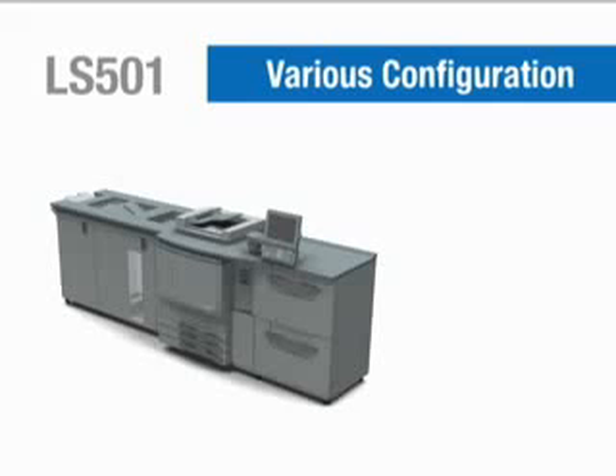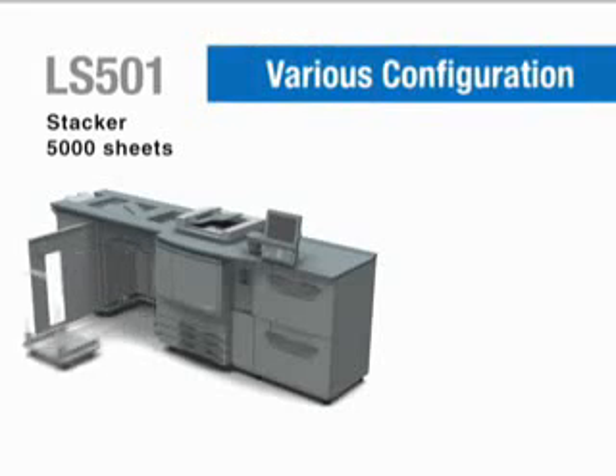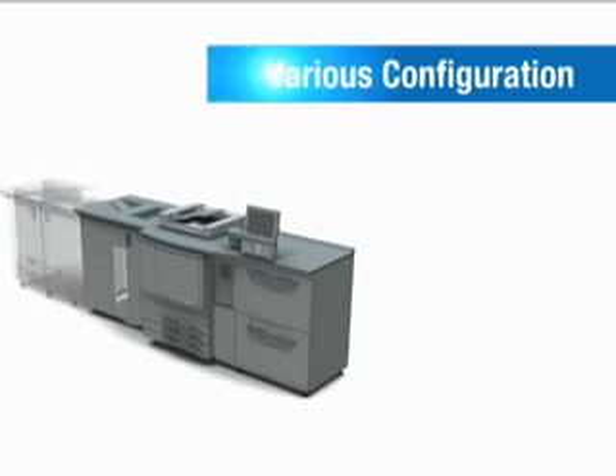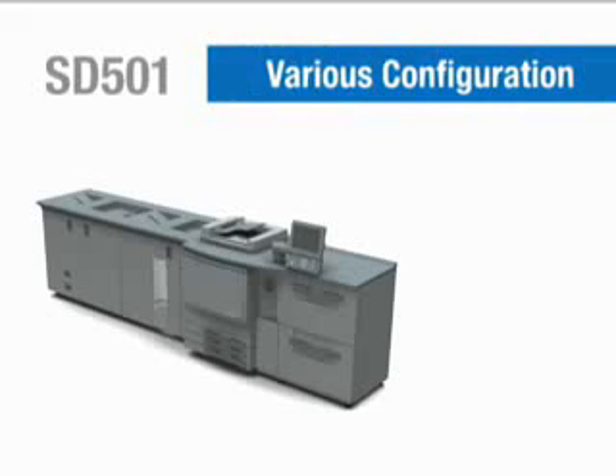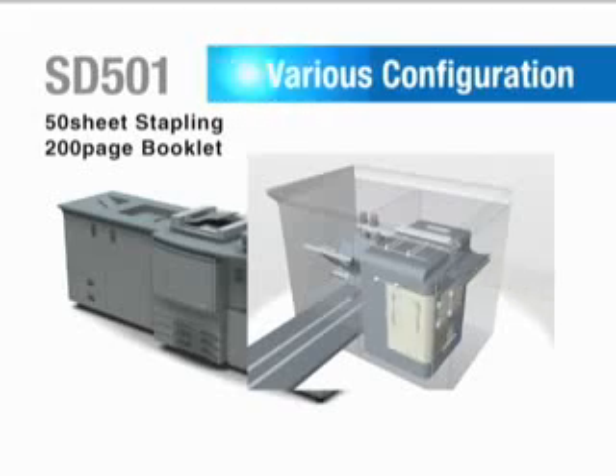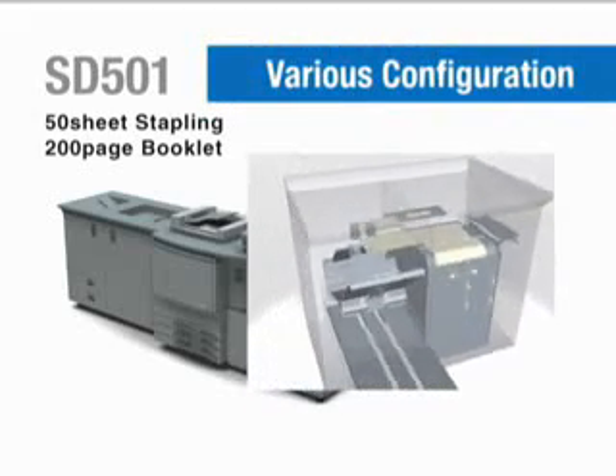The FD501 stacker can handle up to 5,000 sheets. The cart in the stacker is convenient for immediately moving printed sheets for finishing. Saddle stitching with the FD501 supports 50-sheet stapling for 200-page booklet production, with face trimming for a professional look.